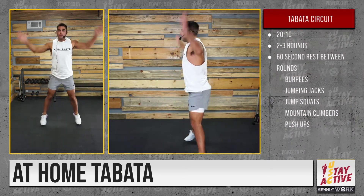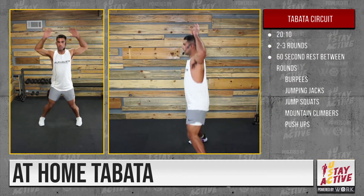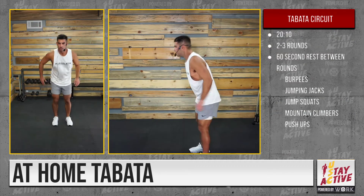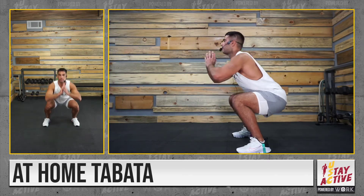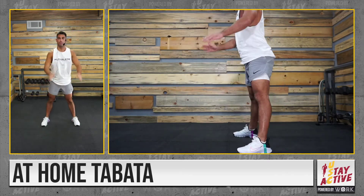Second exercise: jumping jacks. Third exercise: jump squats. Remember, maintain a neutral spine — that's a straight back with the natural curvature of the spine. As a modification, take jump squats down to regular squats.